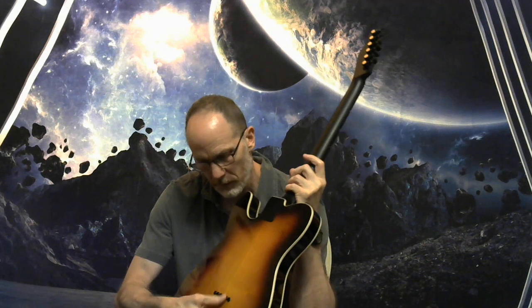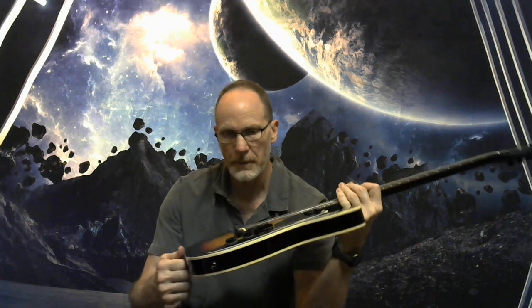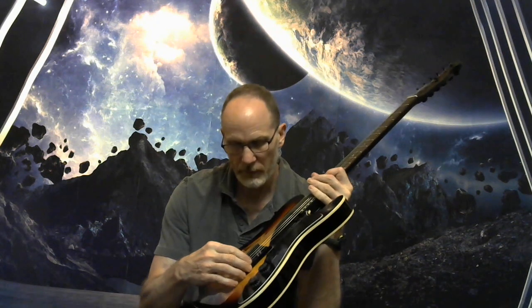Black hardware all around, to include individual black string ferrules, Artec neck dual blade humbucking pickup, Guitar Madness bridge dual humbucking pickup, and a Wilkinson bridge with upgraded threaded brass saddles.